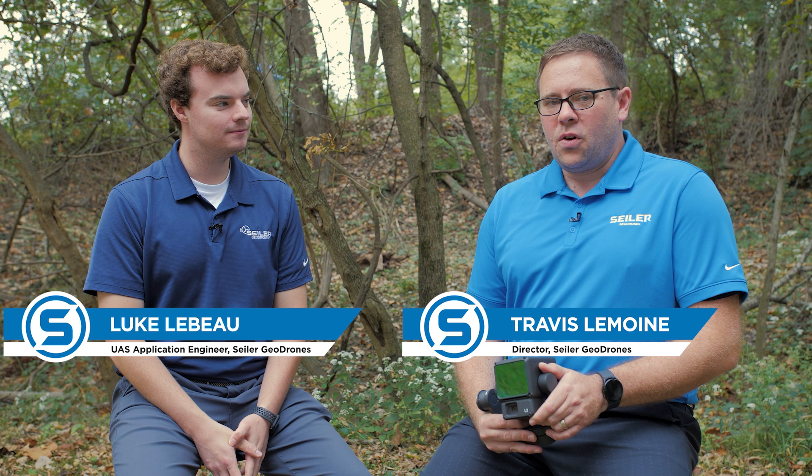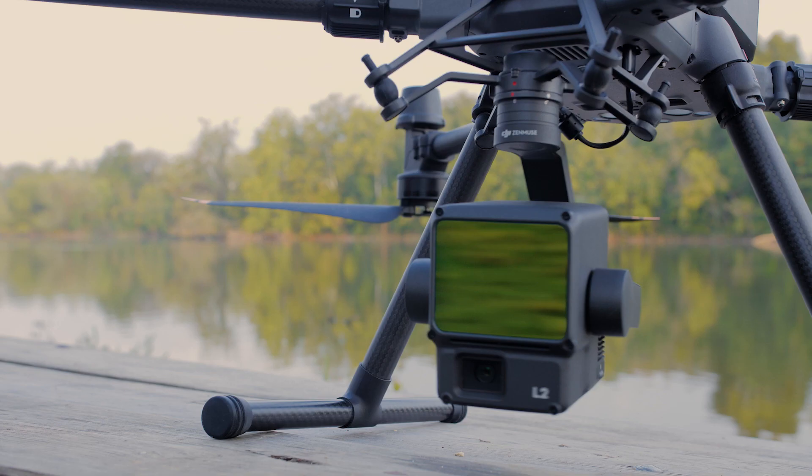I'm Travis, and this is Luke, and we're with Seiler Geodrones. We know there's been a lot of questions about when a new LiDAR system was going to come from DJI, and today we've got it. This is the DJI Zenmuse L2.